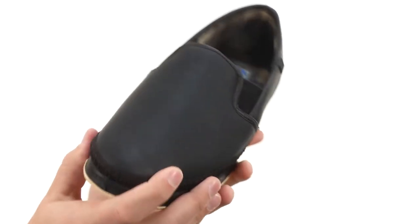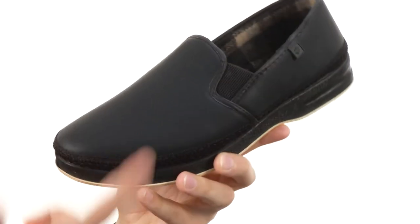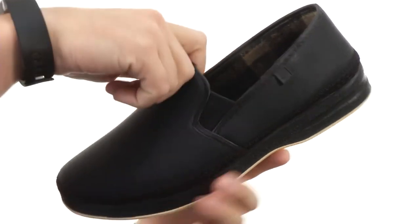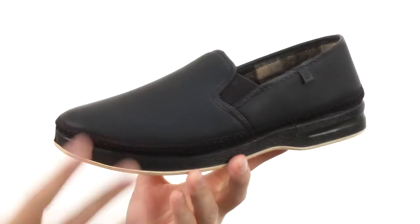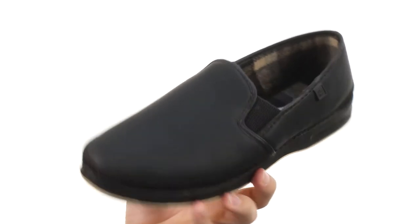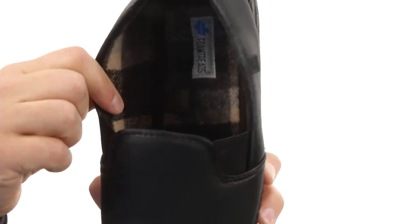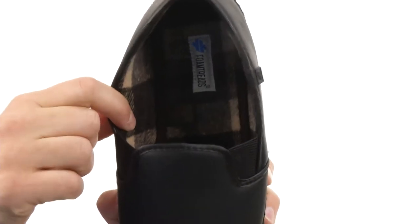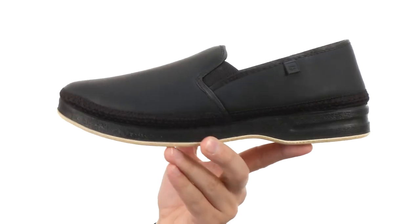Now these are incredibly comfortable. You got that polyurethane coated faux leather upper — looks really, really nice. It's really easy to slip on; it's nice and stretchy underneath the front of the tongue, so you slip your foot in and out quickly and easily. It's also really comfy on the inside. You can see that really warm lining in there with that kind of plaid checkered design, good cushioning, and that memory foam footbed as well, which is fantastic.